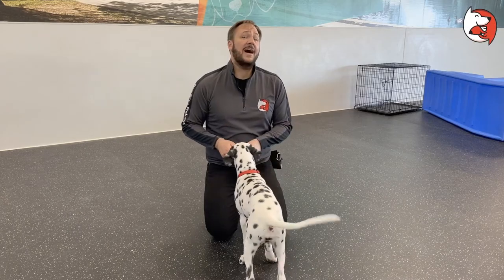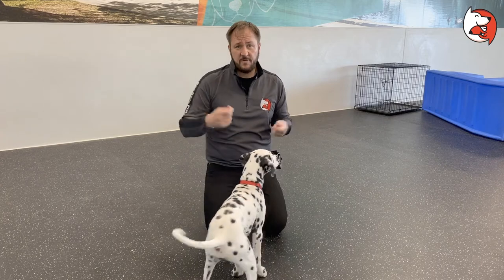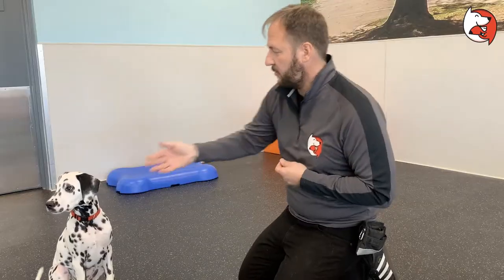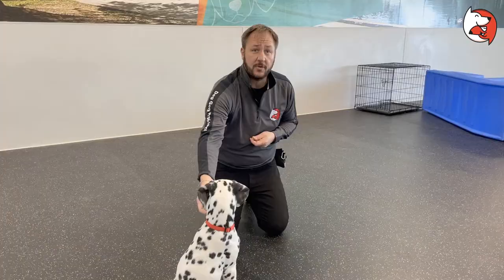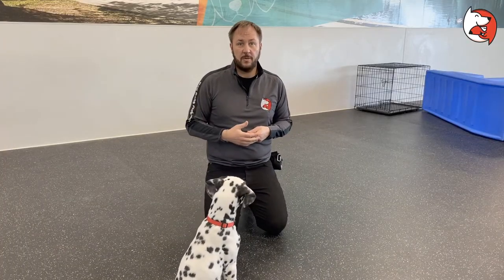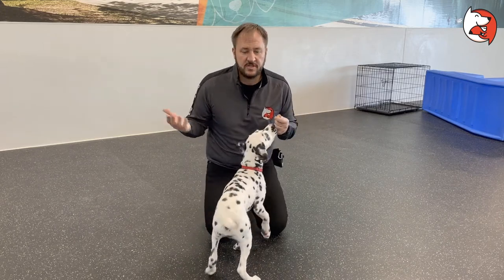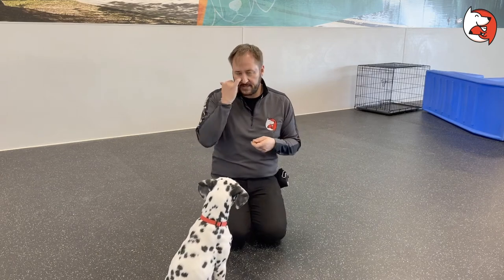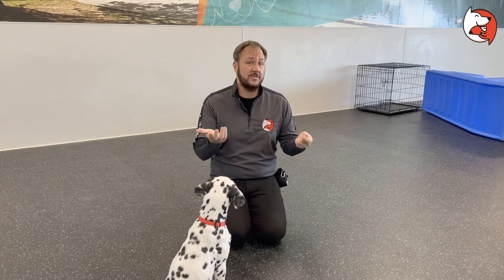This video is about something we call the collar grab game. What's going to happen if your puppy gets loose? It's going to be running around, one of your neighbors is going to try to be a good Samaritan and they're going to reach over and try to grab your puppy's collar. Most dogs are going to naturally run away when people reach out for them — a lot of them think it's a game or they just might not know who this person is. So this is a really simple game to help your puppy see that people grabbing their collar is actually a good thing.